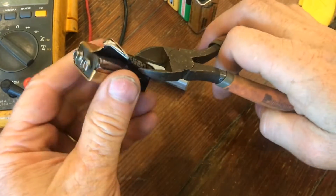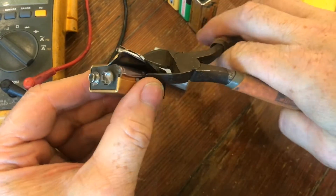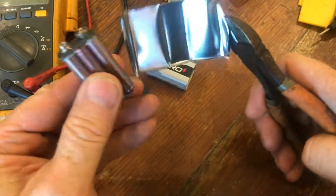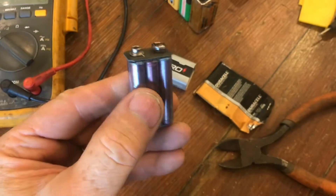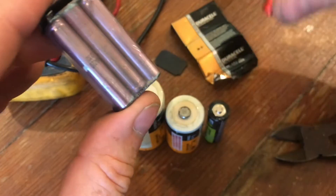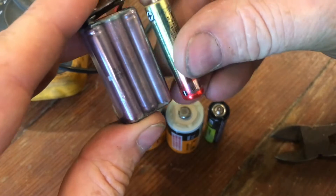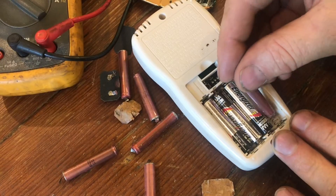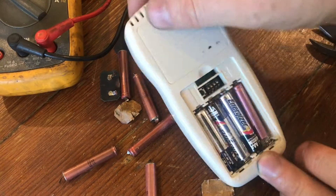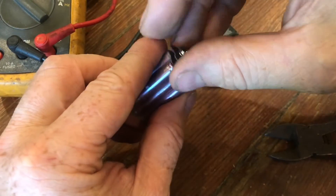Keep wrapping it around until you start to see the batteries inside. There are six 1.5-volt batteries — they're a little smaller than your typical triple-A battery. If you put them side by side you can see they're very close in size. In fact, in a pinch you could substitute these batteries for triple-A batteries.